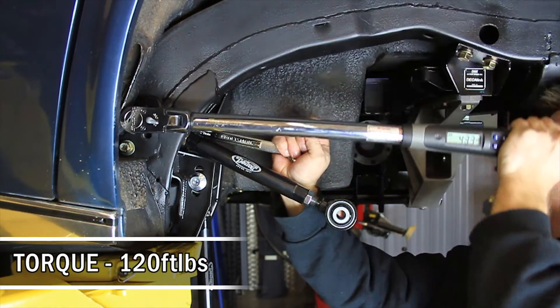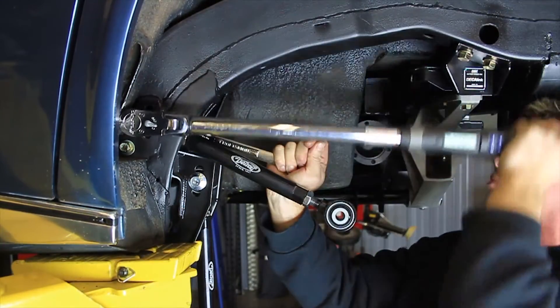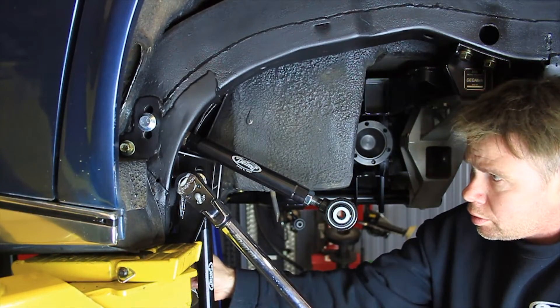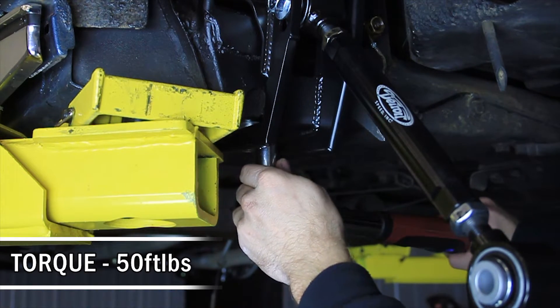Torque the M14 hardware in the upper and lower trailing link assemblies to 120 foot-pounds. Torque all 7/16 trailing arm bracket bolts to 50 foot-pounds.